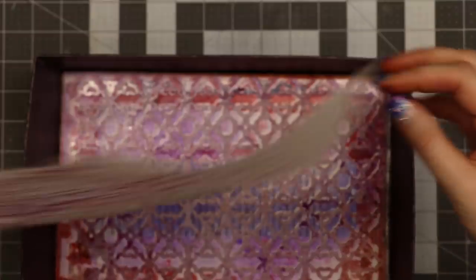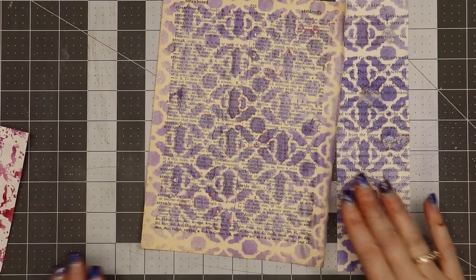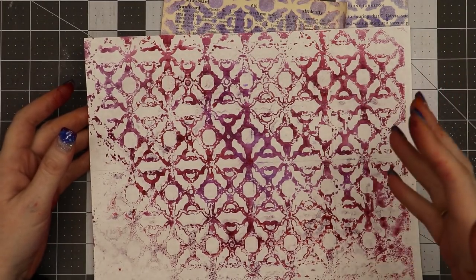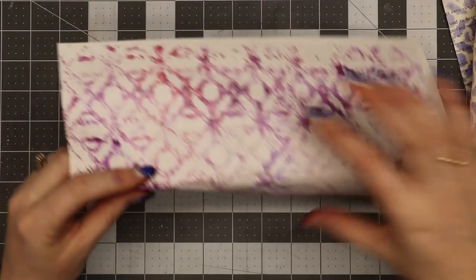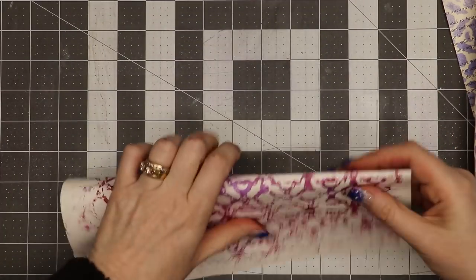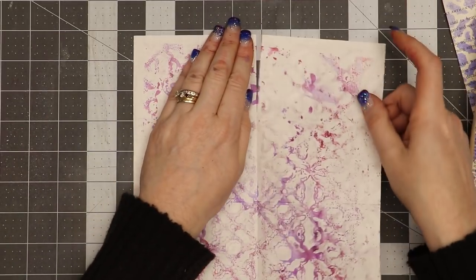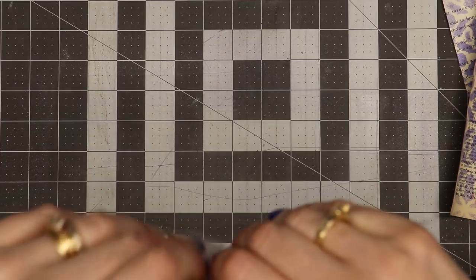Now it's got color on both sides. I'll take my heat tool and dry these quickly — if you're not in a hurry you can let them air dry. Since this page is perforated I'm going to tear it apart. You probably don't have a perforated piece of paper, so basically I cut it into eight pieces — you can take an eight-and-a-half by eleven, cut it in half, then keep cutting in half until you end up with a bunch of little pages.